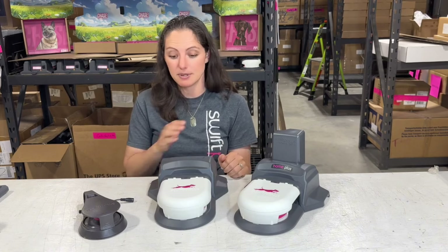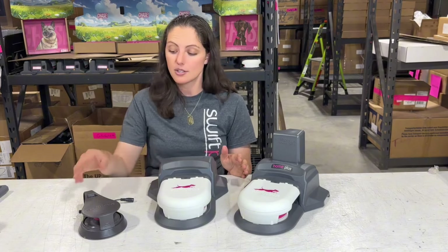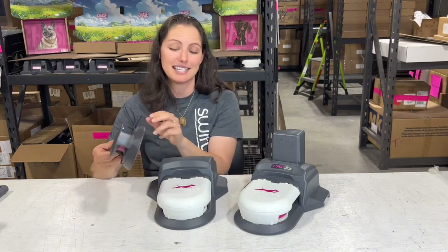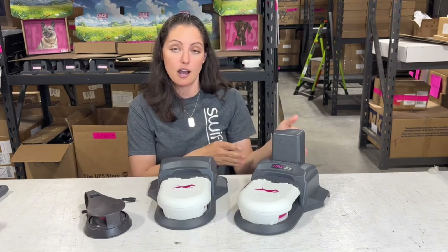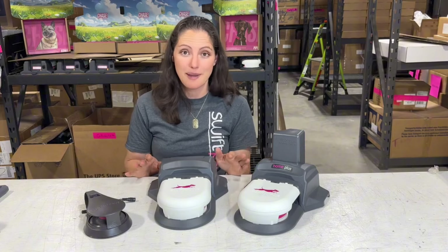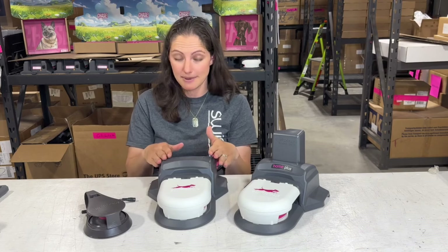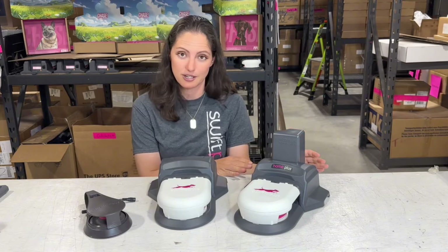There's another difference between these versions and that is how they are powered. Chase is wall powered — you get a wall plug that you can plug into any outlet or extension cord, plug the other end into the unit, and then you can play as long as you need to. Home Original and Home Plus are battery powered. They've got a rechargeable LiPo battery that you charge up and then plug into the unit before you play. Home Original can run for up to 10 minutes on a single charge, and Home Plus can run for up to two hours on a single battery charge.